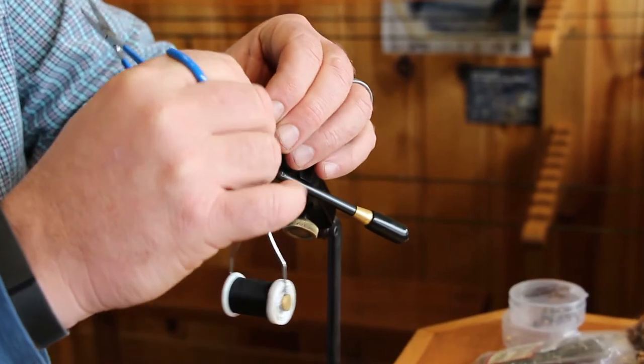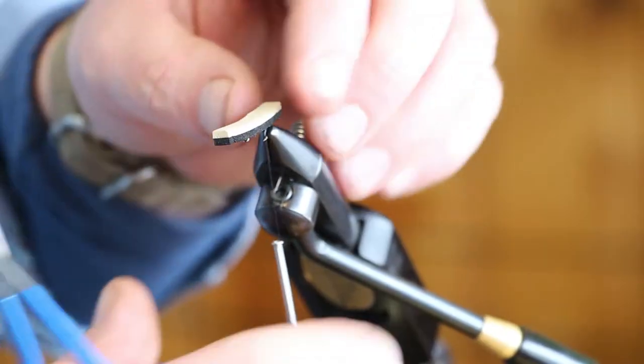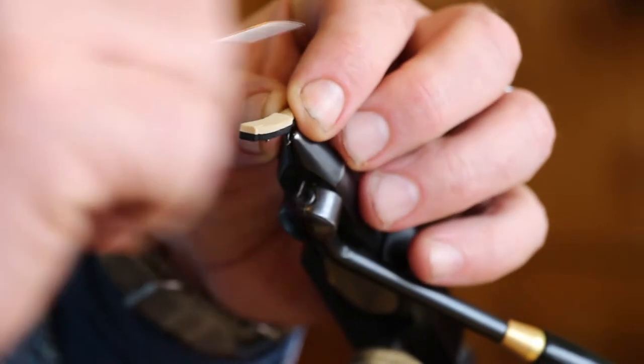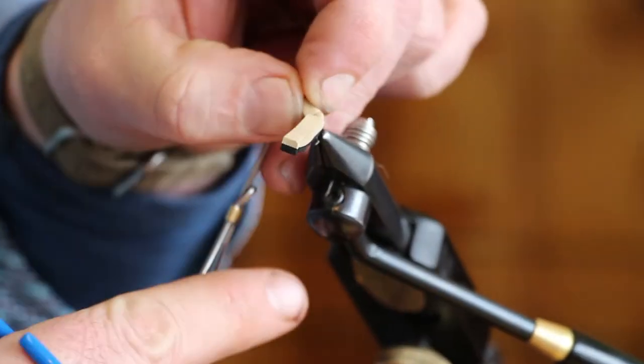Take your foam and kind of sandwich it right onto the hook. Once it's on the hook, go ahead and just tie in your first segment. Now go back and tie in your extended body segment.